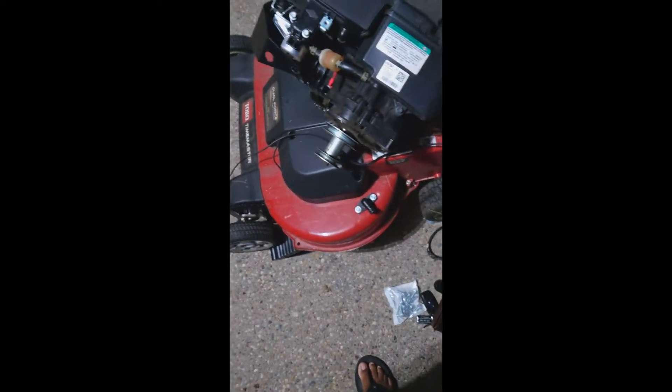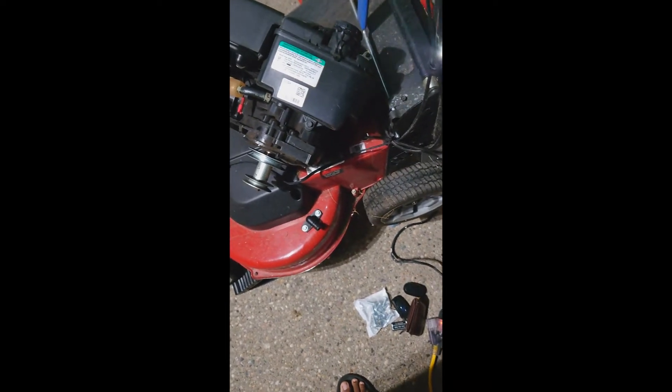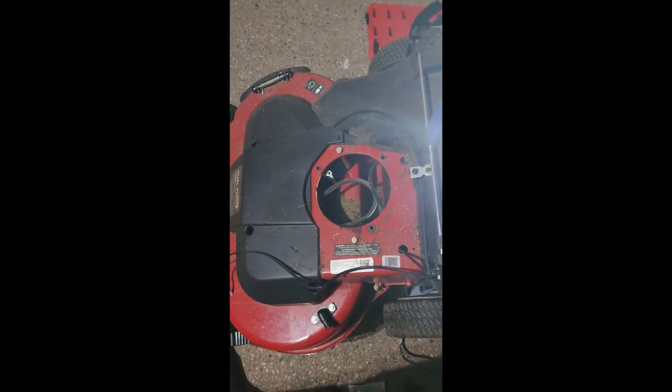I took the engine off. What you need is a half inch drive on an impact gun, and you also need an extension. The video on the turf master said something about needing a right-angle impact — I did not have that.